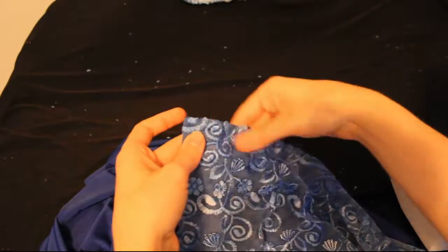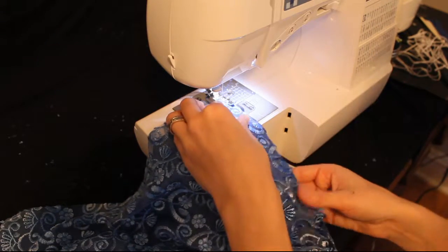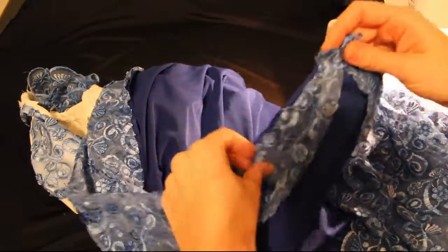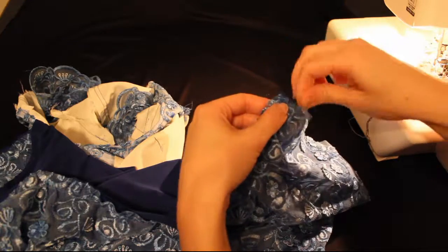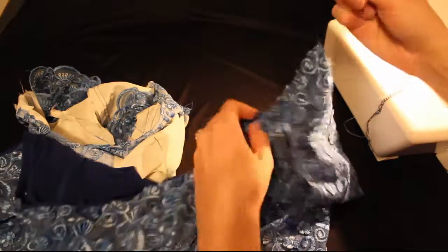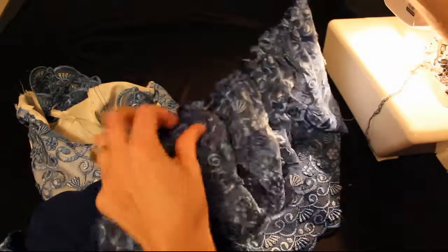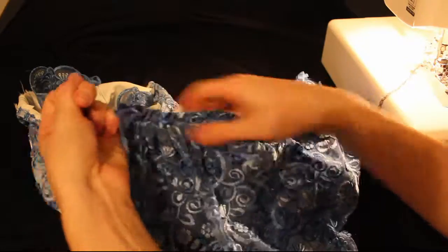Now take the lining for the skirt and find the edge of it. Line it up with the straight edge of the lace overlay — not the curved side, the straight side — and line that up with one side of the skirt. Sew across the top of the skirt using a basting or gathering stitch again: increase the length of your stitch up to five and sew all the way across. When you get to the curved edge, place the next piece next to it so the curves meet in the middle. Then grab one of those threads, hold it tight, and pull the fabric so it gathers. Gather it as much as you can — it's easier to gather too much than not enough.